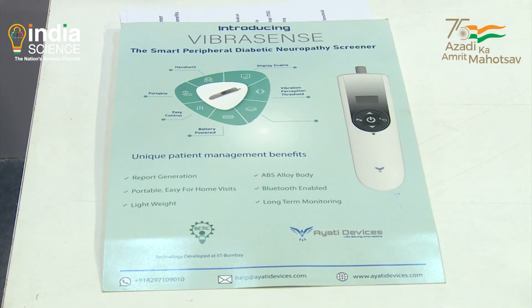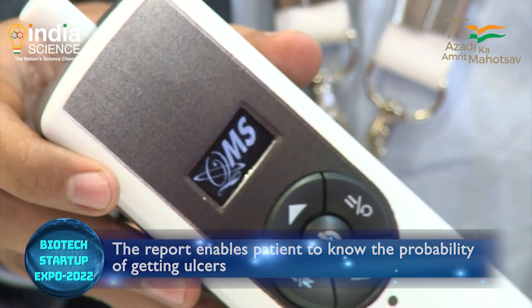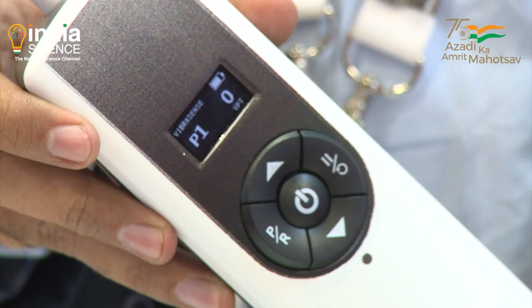We started this as part of a masters course at IIT Bombay. There we got support and connected with doctors. We needed funds for development of the devices — we got the BIRAC BIG grant worth 50 lakh rupees. Then we got a commercialization fund again from the BIRAC level.